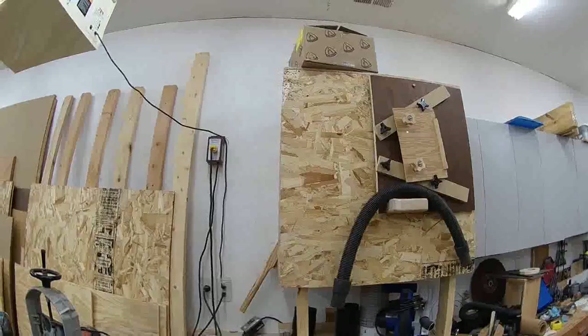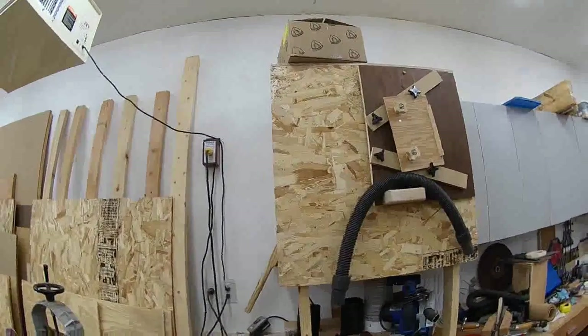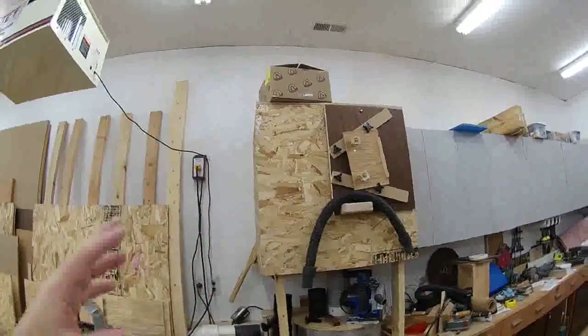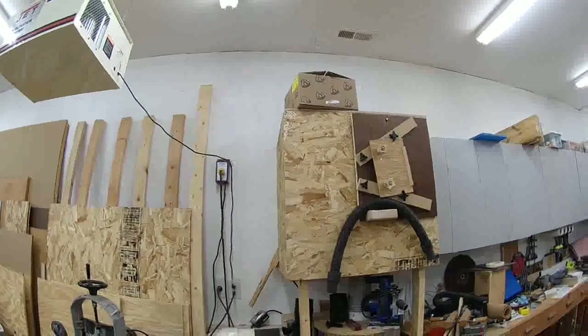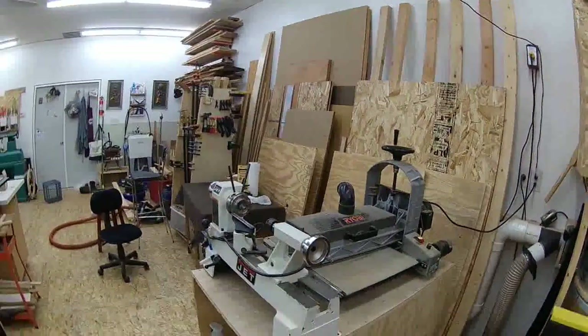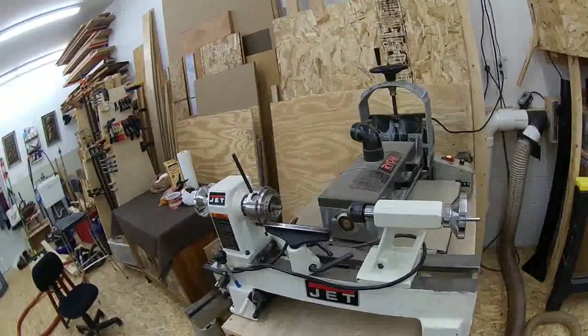The enclosure is completely lined with two-inch thick foam, which makes it comfortable to work in here without hearing protection. Over here I have a small Jet lathe that is sold — I'm waiting for it to be picked up.